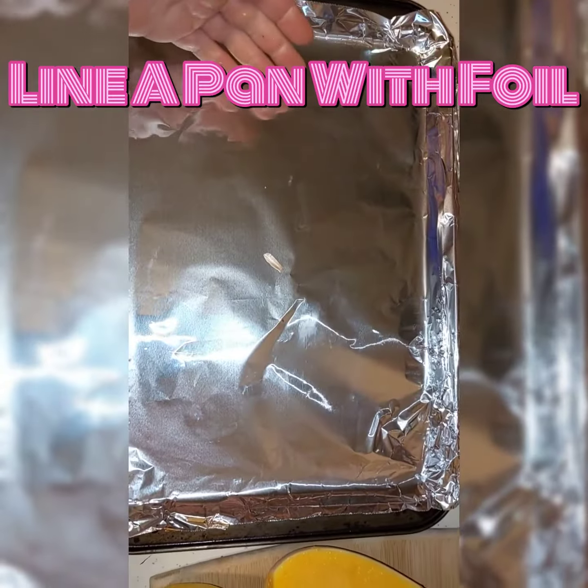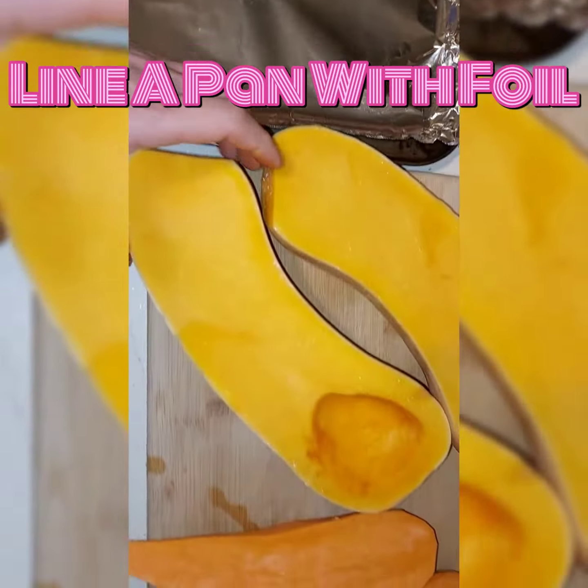Now do this — it will save you a lot of scrubbing in the future. Line that pan with tin foil.